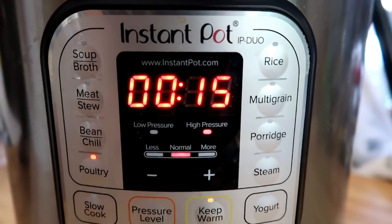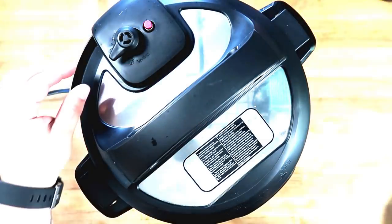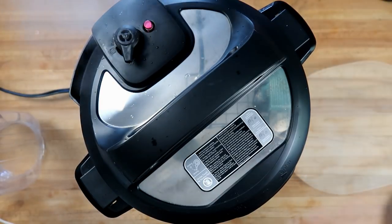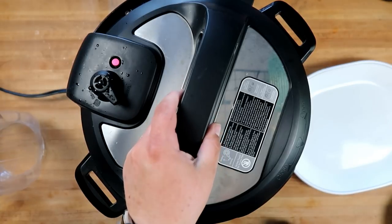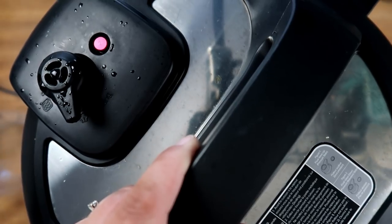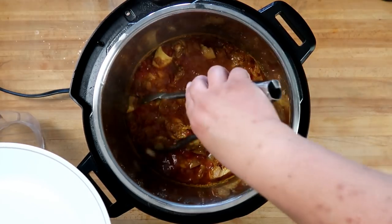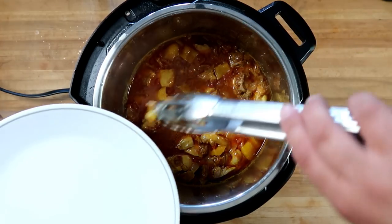We'll be back in 15 minutes. Our beeper has gone off — we're going to vent this. Oh, this smells fantastic. We're going to remove the chicken as best we can.